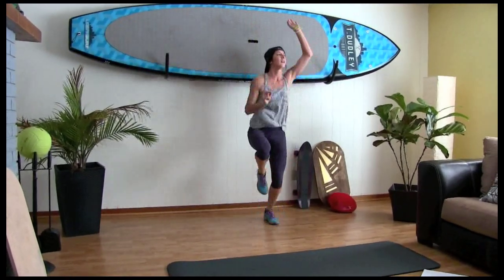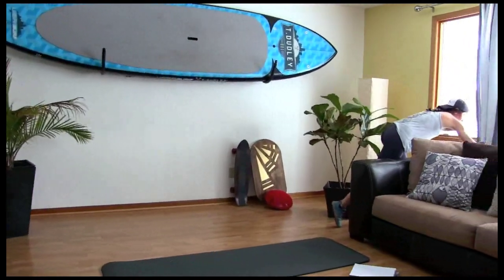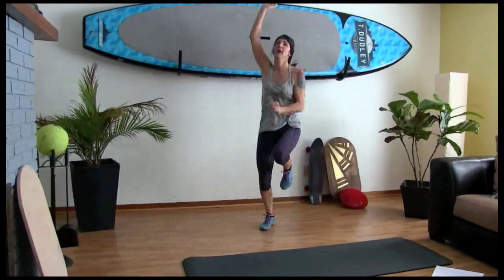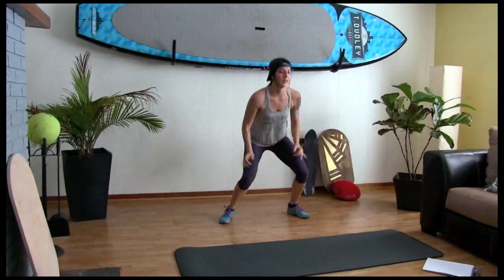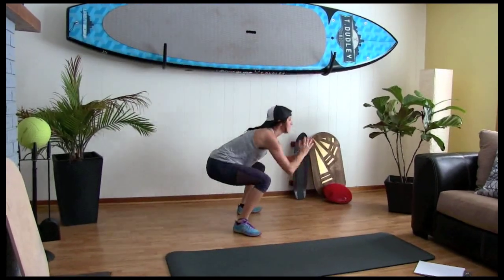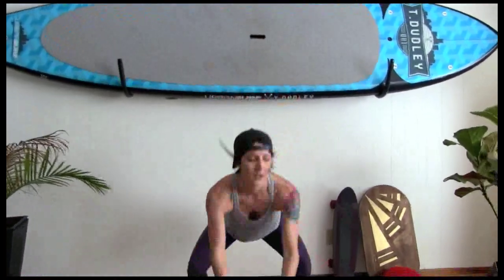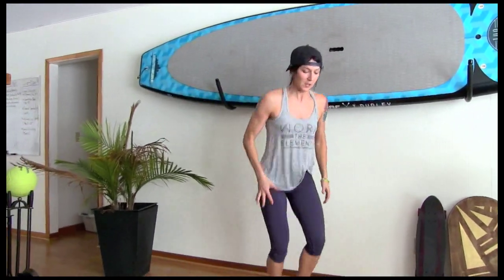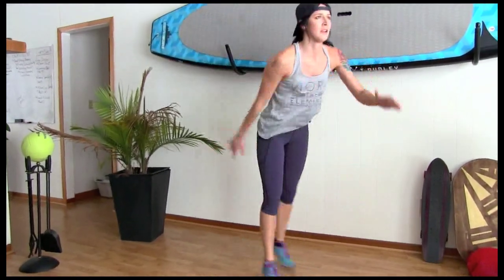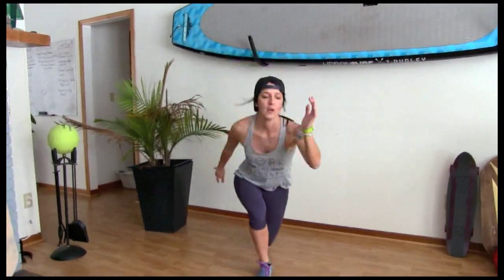Ladders. Ten, nine, eight, seven — open the window — six, five, four, three, two, one. Power squats. Ten, nine, eight, seven, six, five, four, three, two, one. Ten power lunges to finish that round — same thing again. Ten, nine, eight, seven, six, five, four, three, two, one.